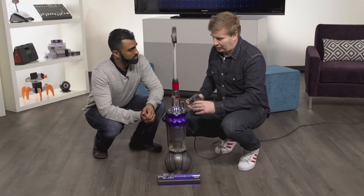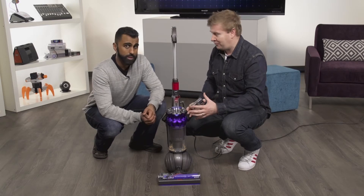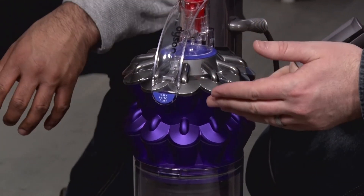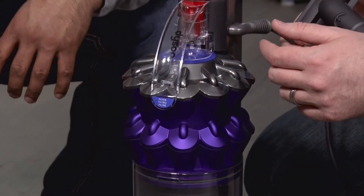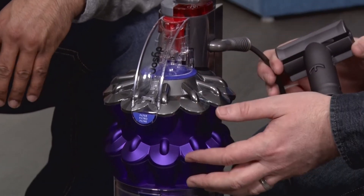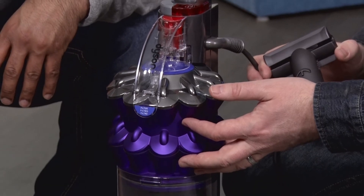We have to talk about the core technology built into Dyson that really makes the difference. They're using cyclone technology — cyclones, I should say — and they've got a two-tier system in here. Because it's powered by electricity plugged into your wall, they can afford to put a couple of these cyclones in, which really drives a lot of suction power.